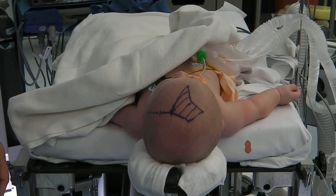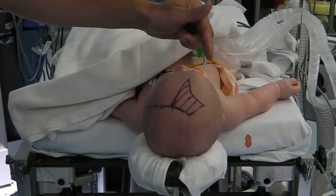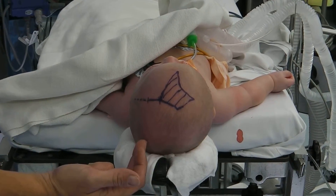For infants with coronal synostosis, the approach is a little bit different. You can see this is the right frontal bone, the left frontal bone, the right parietal bone, the left parietal bone.